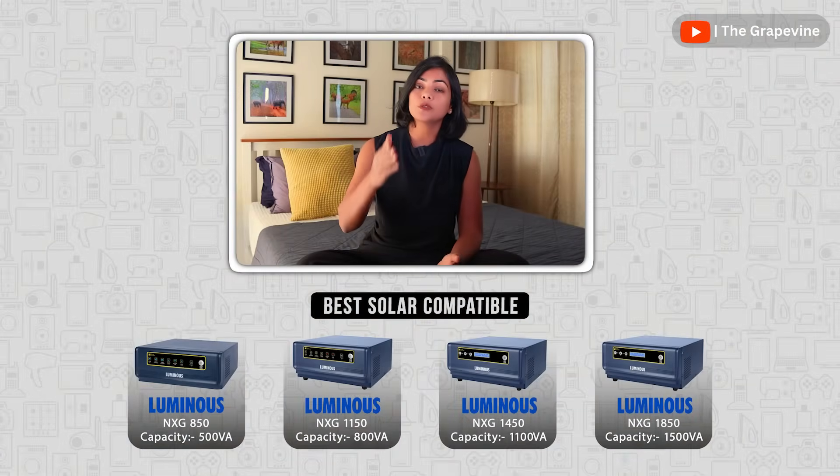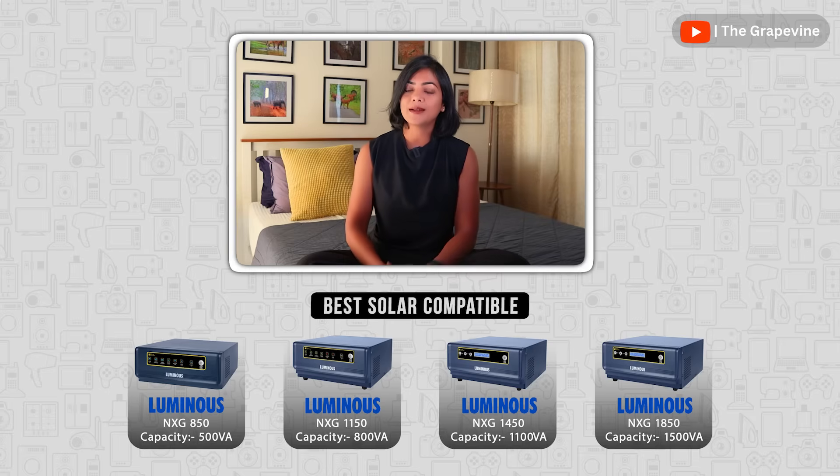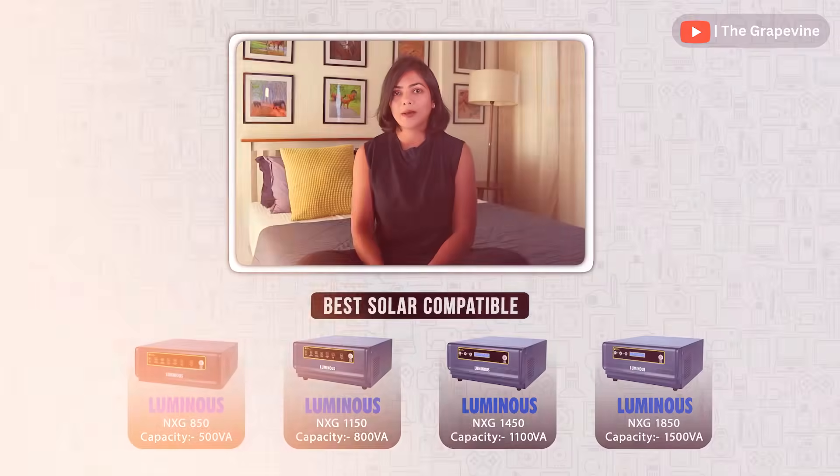If your power source is solar as well as grid, then you can go with the Luminous NXG series, which is available in different capacities. Choose one based on your required capacity requirements.